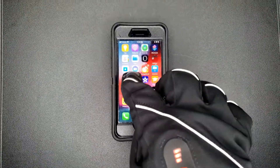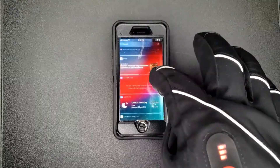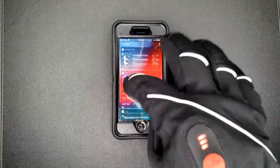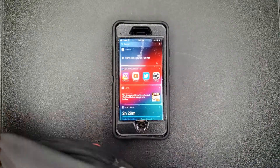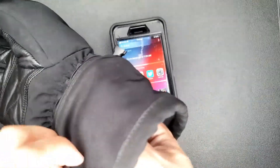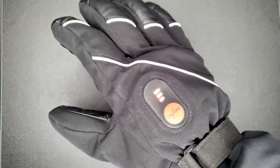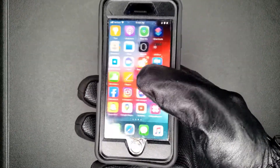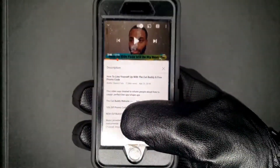With other heated gloves when it comes down to the touchscreen, it's not as responsive — you never really get the precision of actually using your device, so you end up having to take the glove off, manually do what you need to do, and put the glove back on every single time. Jumping into the 3M technology — this is how responsive it is. Extremely responsive. Going right to YouTube, play — thing is ready to go.